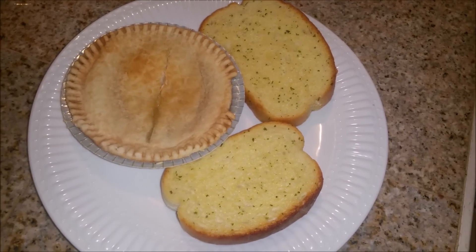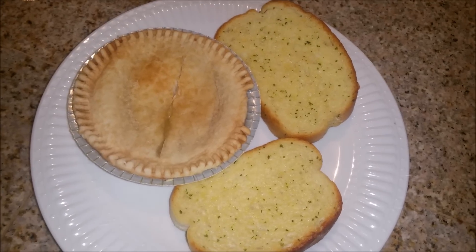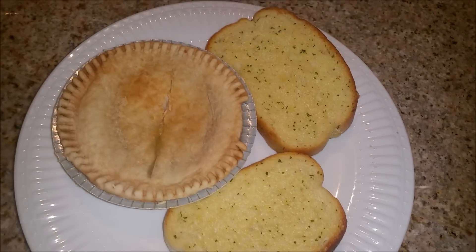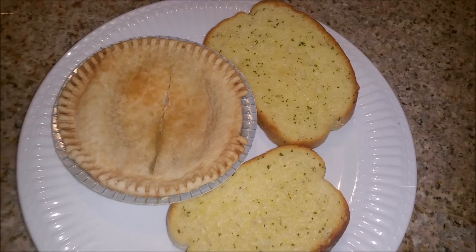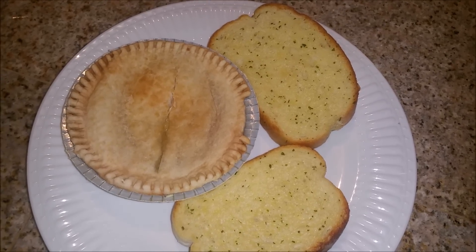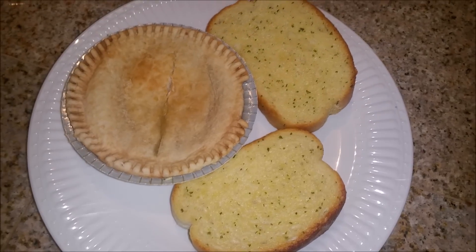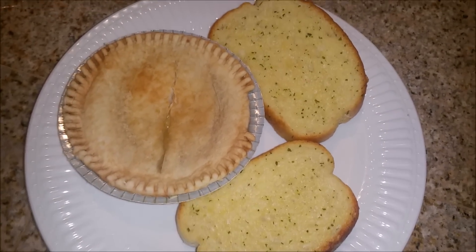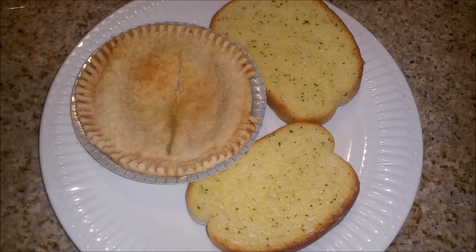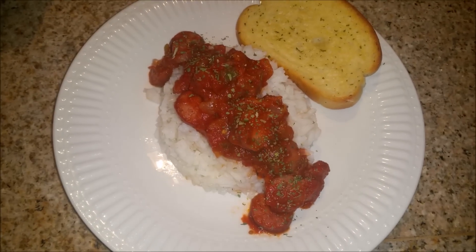Hey you guys, it is Wednesday night and tonight for dinner I needed something really quick because we do have church tonight. I decided to just warm up some Banquet chicken pot pies in the oven along with some Texas toast. These pot pies are low sodium and they do have a lot of veggies in them — like potatoes, carrots, and peas. So it's not super healthy but not very unhealthy either. Tonight we are having chicken pot pies with Texas toast.